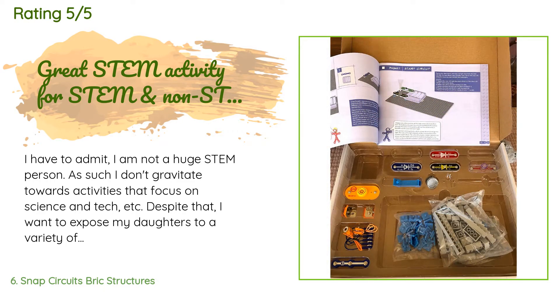A customer said: I have to admit I am not a huge STEM person, so I don't gravitate towards activities that focus on science and tech. Despite that, I want to expose my daughters to a variety of activities. We got this set on the recommendation of a friend and it is really fun — sort of like electrified LEGOs. Our first creation made using the instructions lit up and we were positively giddy. I highly recommend this and am definitely going to buy more to give as gifts.